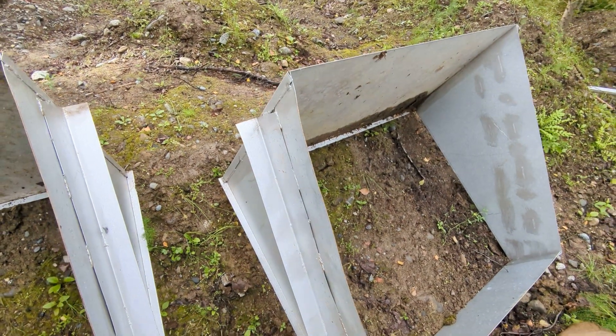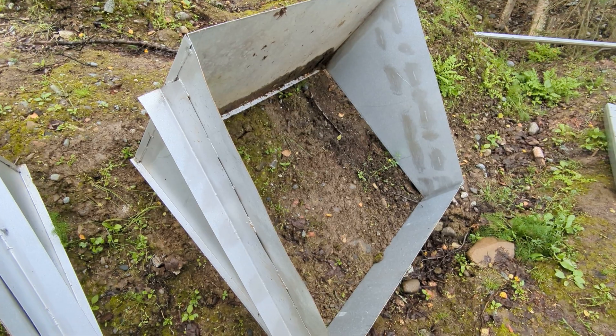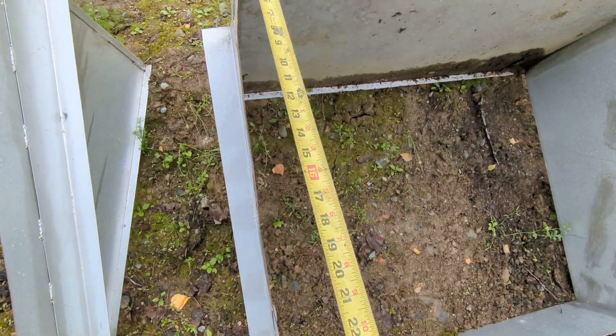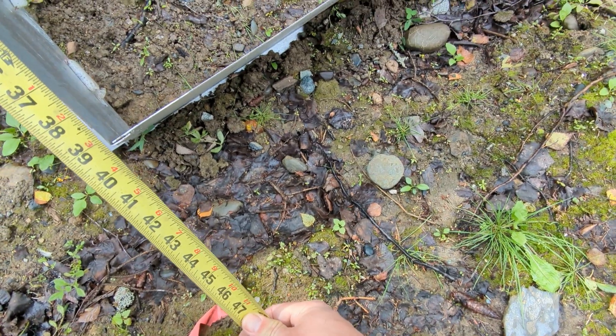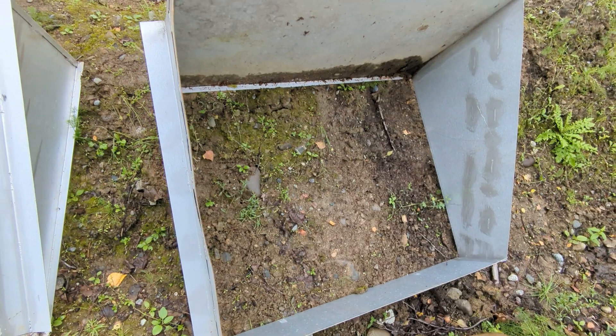We found you need to err on the side of 41 inches to get both of those in effectively, which makes sense given the gauge of the steel. But that size does not match the actual size of the window opening — on ours I think it's around 39 inches — so make sure you measure with the angle.